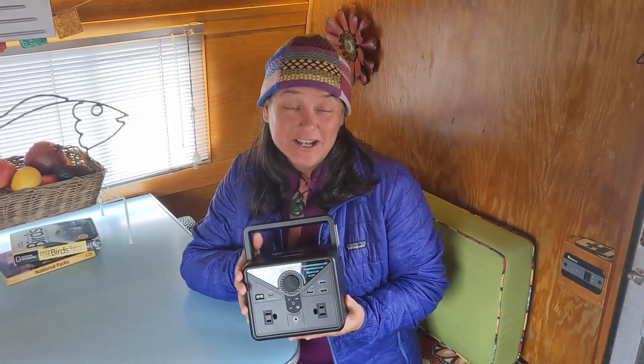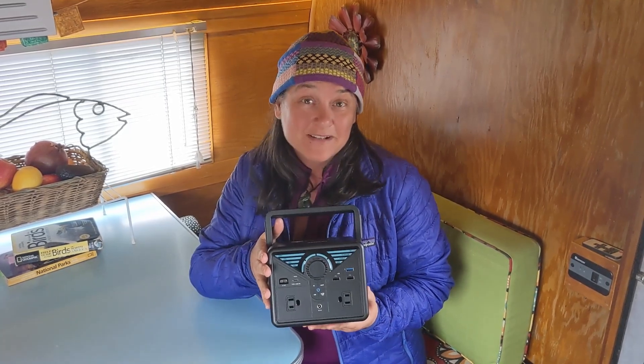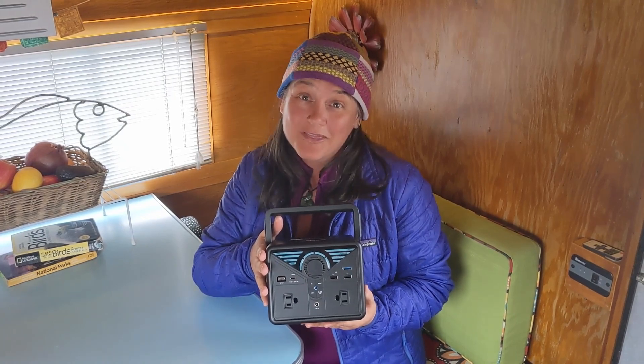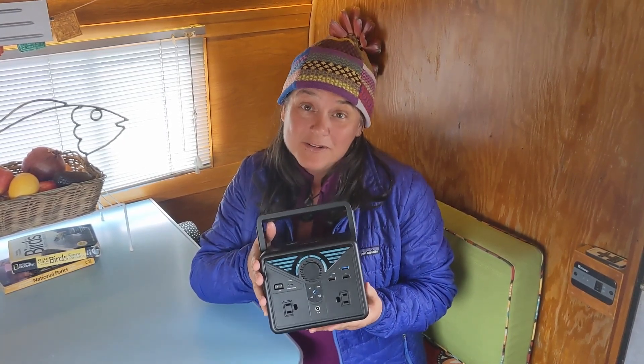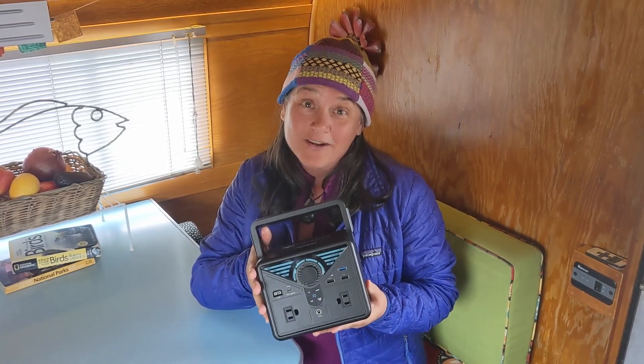The verdict is in — we absolutely love this little power station. We've been traveling across the country for the past three weeks and it has fit beautifully into our mobile lifestyle. If you're the type that likes to go car camping for the weekend, this would be perfect — no need to charge your electronics in your car or leave them in the bathhouse. For those in a small house or apartment, it would be perfect for a power outage to run your laptop, lights, and other small appliances. The Phoenix 300 is great for a lot of different things.